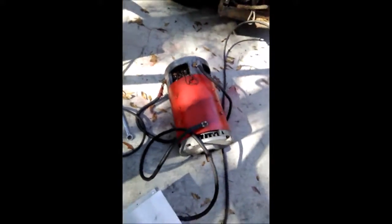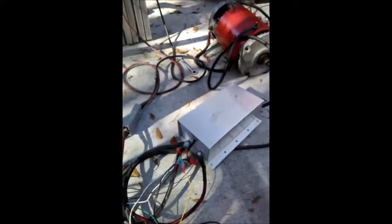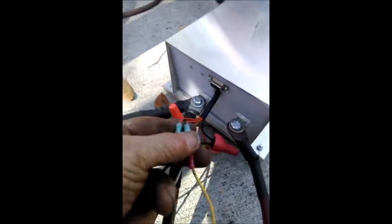In the back is the wire that goes to the field — this is the field, and that's the armature. We've got a jumper wire that goes from the field to the armature on the other side, so it's a series motor.